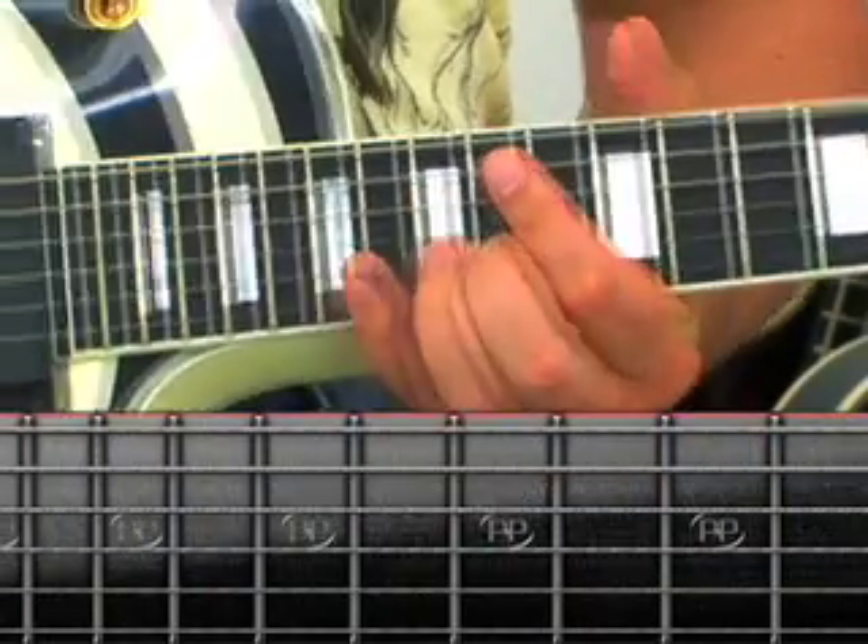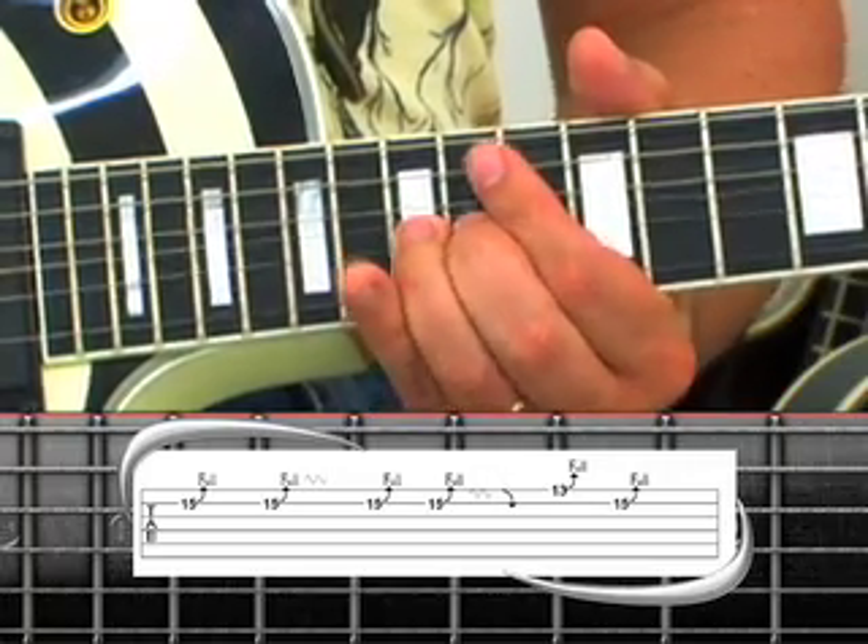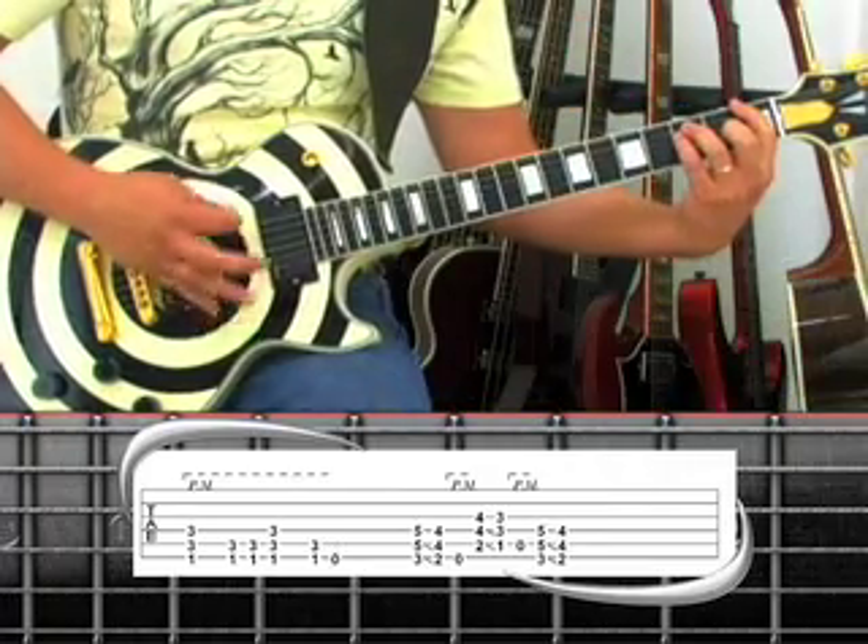After a thorough explanation showing you finger placement and technique, each phrase is played at a practice tempo of half speed. Once you have learned several phrases, the sections are pieced together at a faster tempo.